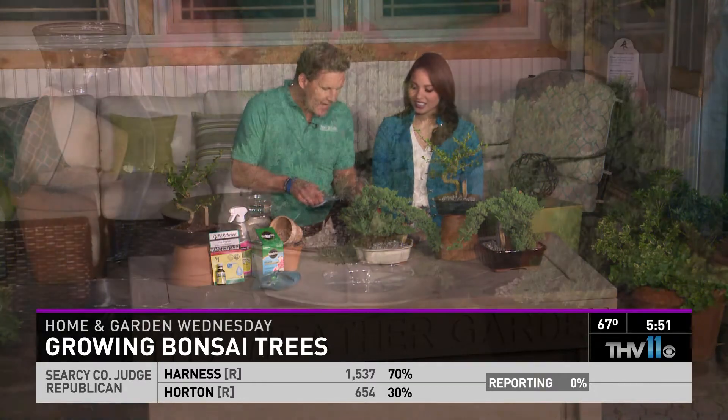Bonsais — a lot of people are fascinated with them because they're just cool and fun looking. And of course, with Father's Day coming up in June, it's a perfect gift for a guy, especially if they like plants, because we consider them a little bit more masculine. They're stress relievers, especially if they have them on their desk because they can trim it as they want.